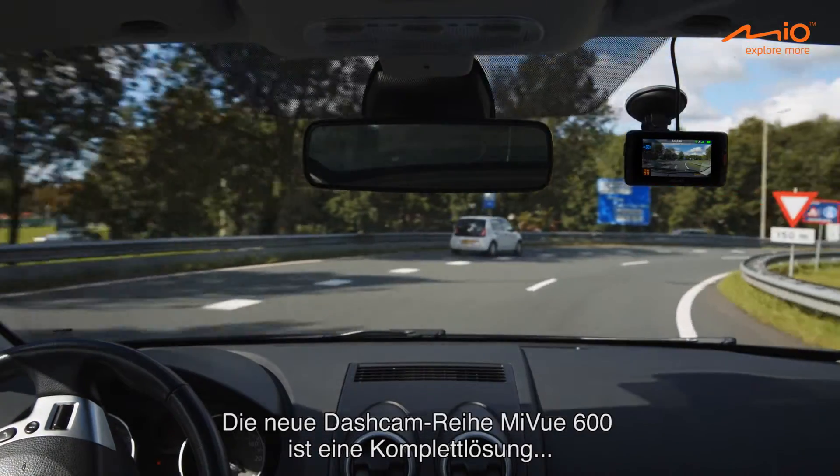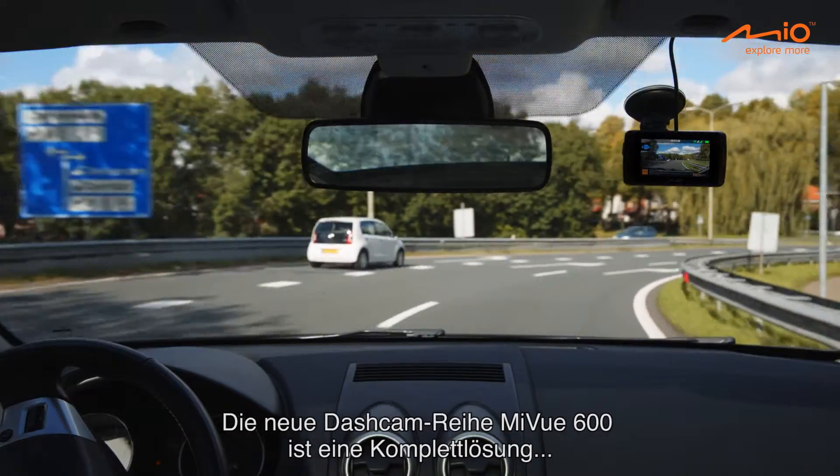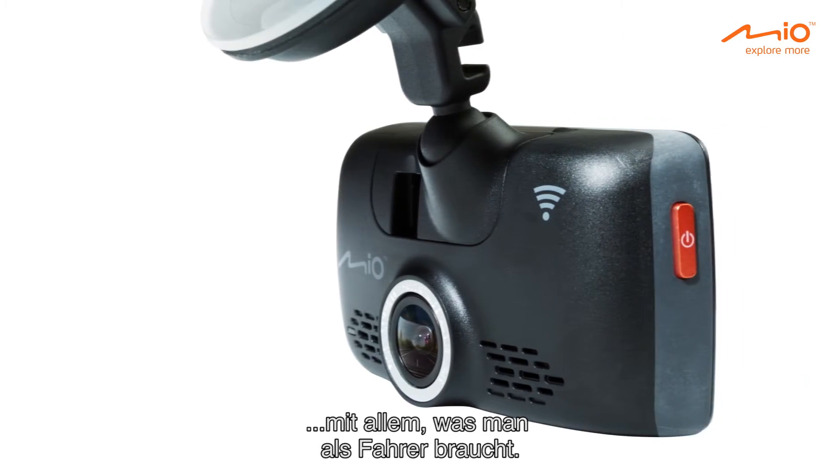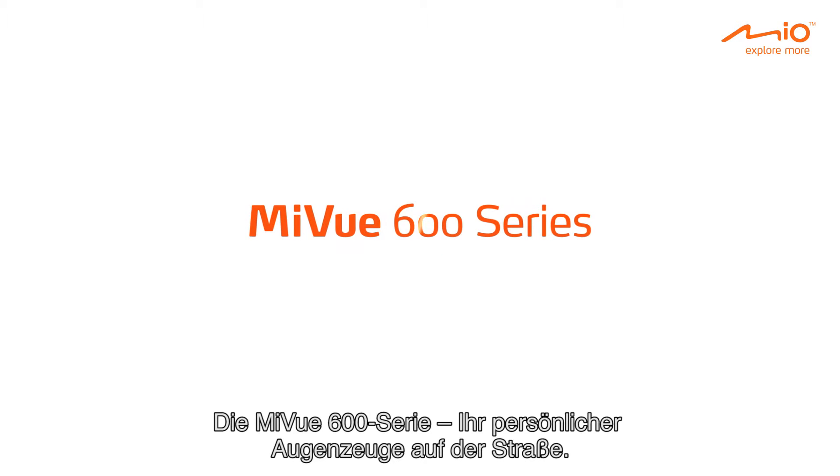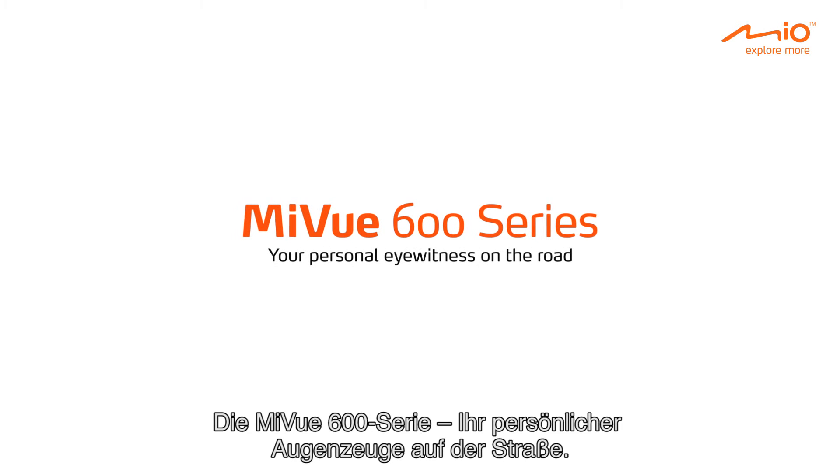The new range of MyView 600 dash cams offers the complete solution, catering for the needs of every driver. The MyView 600 series — your personal eyewitness on the road.